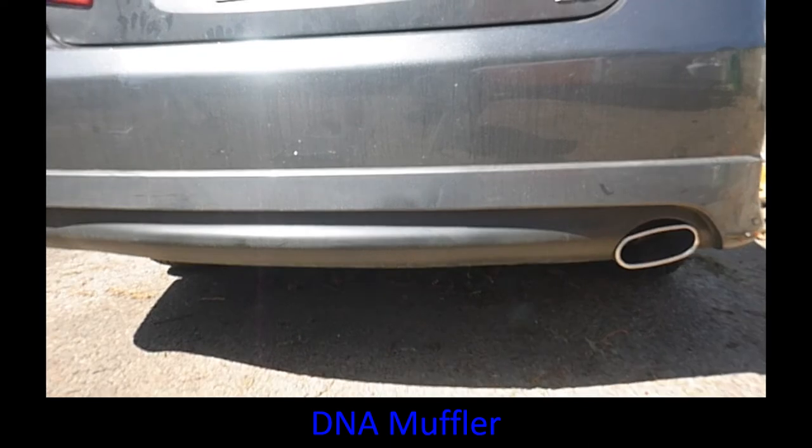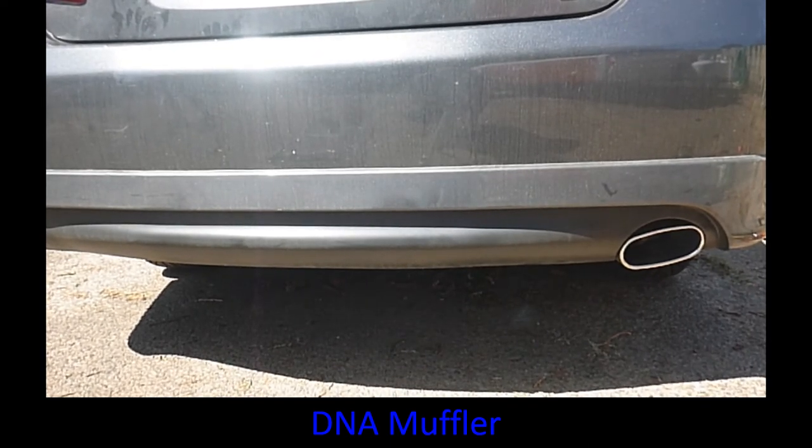As you can see, the exhaust tip is twisted. I'll probably have to get that cut off and re-welded. It doesn't really fit the hole very well either — it's touching the plastic on the ground effects on both sides. I started to trim it a little bit to see if it was the ground effects causing the twist, but it wasn't. The muffler was definitely welded wrong when it was put together.